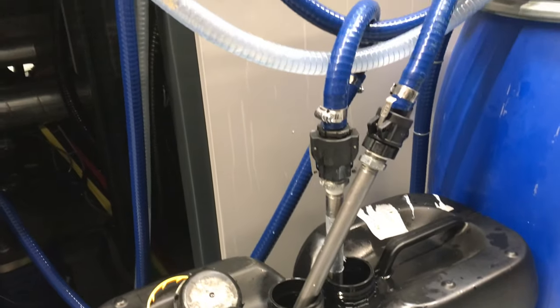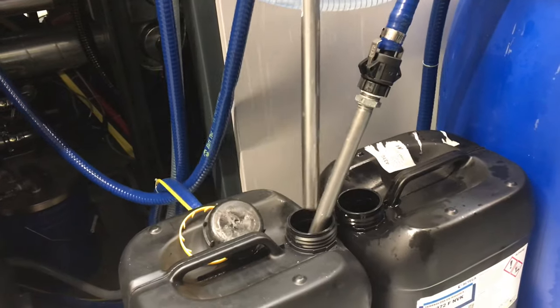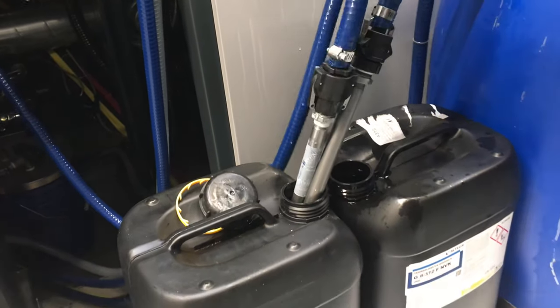If coating suction and return flow are positioned incorrectly, air can be taken into the coating. Foaming is the result. To avoid this, you have to install the coating suction and return flow deeply below the coating surface on the wall of the container.